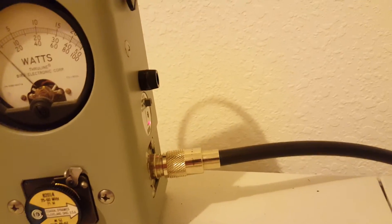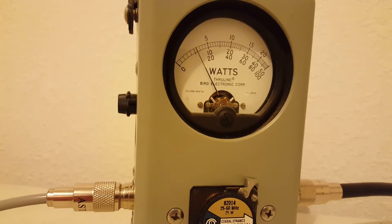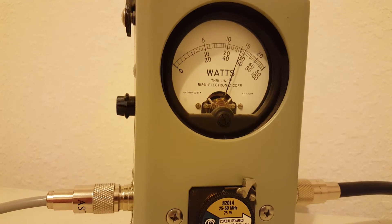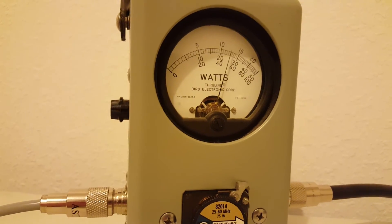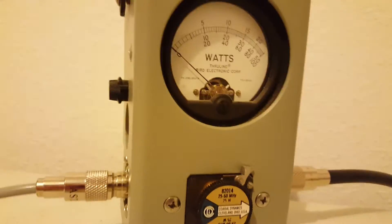We're going to turn our peak kit on — Bird 43 peak kit. Between 13 and 15 watts peak off a 5-watt carrier.